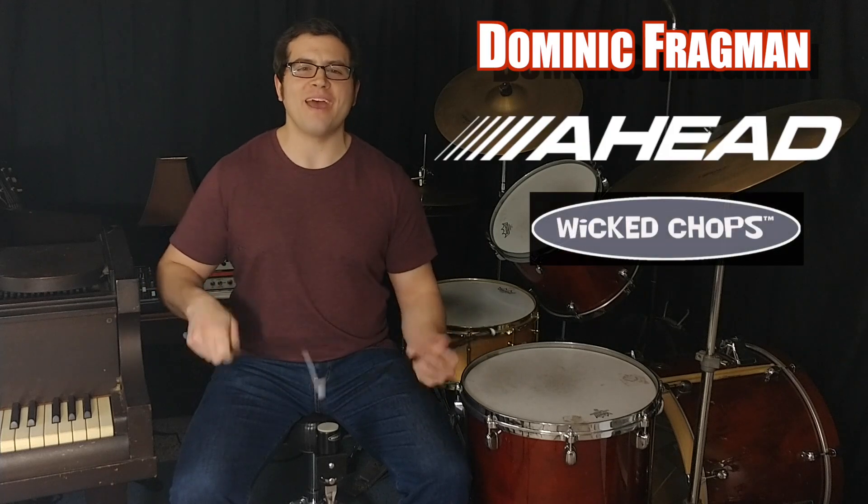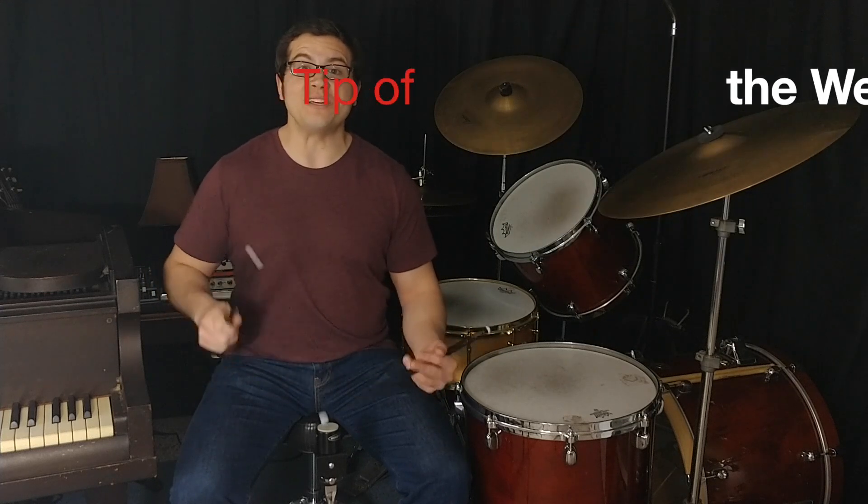Hi, Dominic Fragman here with the Ahead Wicked Chops Practice Pad and the Wicked Chops Tip of the Week. I'm here to help you better play on the world's tiniest practice pad, which is designed to focus your practice and speed up the refinement and development of your technique.